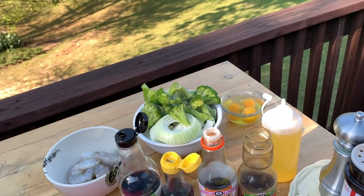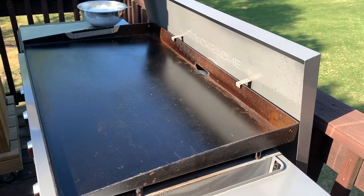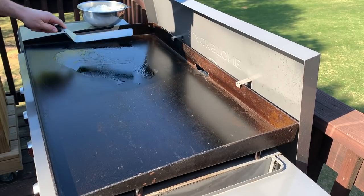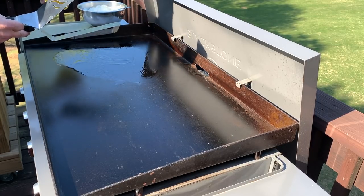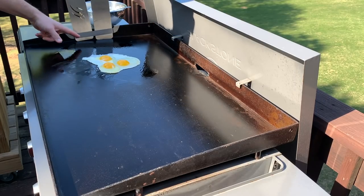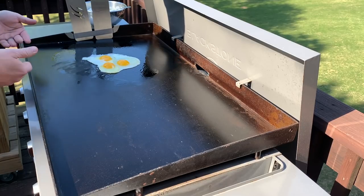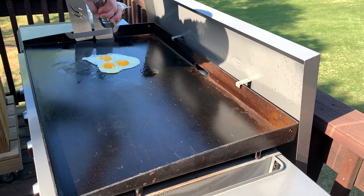I always start with the rice, then we'll get the veggies on, and then we'll worry about the meats. First thing I'm going to do is get the eggs cooked. I have a little bit of avocado oil — smear it around and dump the eggs on. I already cracked them because I don't want my hands to get all dirty. I'm going to get some salt and pepper on the eggs.